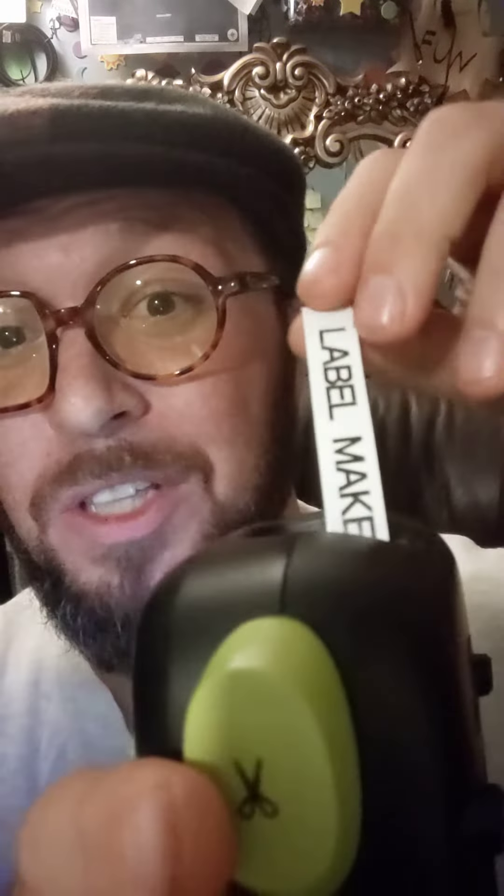This label maker has a little cutter here, so when your label's done, you just cut it. That easy. It's got a full keyboard and a backlit screen. This thing will print any label, and the labels turn out sweet.